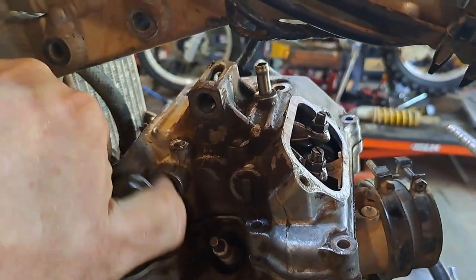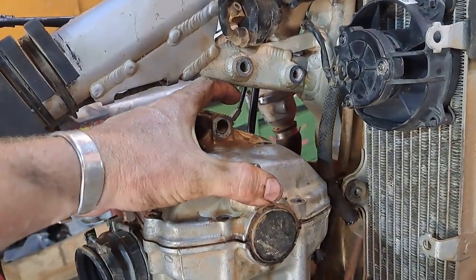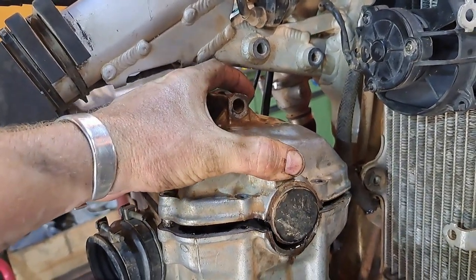A couple of taps with the rubber mallet on this side and she's loosey loosey - comes right off.